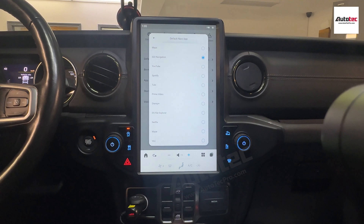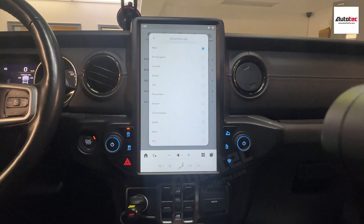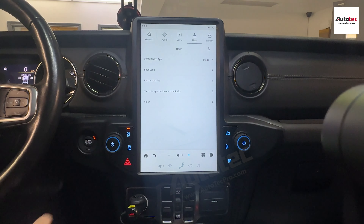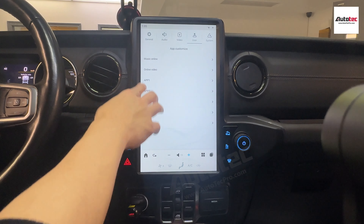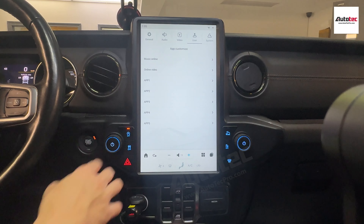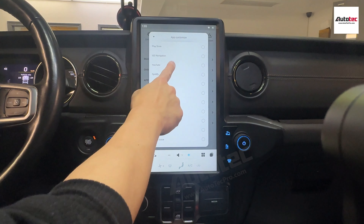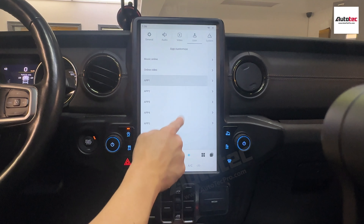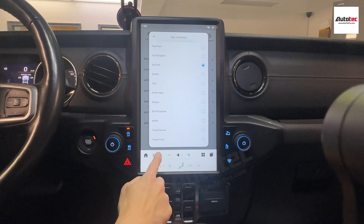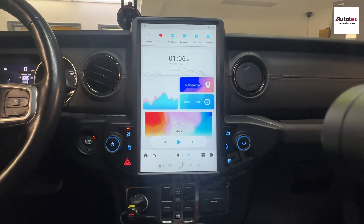You can define the default navigation software — you can switch between offline navigation or Google Maps. You can also change the boot-up logo. Under App Customized, you can define music apps like YouTube Music or Spotify. You can define any application here. For example, if I set app one to YouTube, when you go back to the main menu, the icon will change to YouTube.